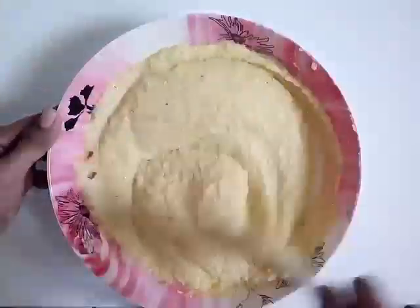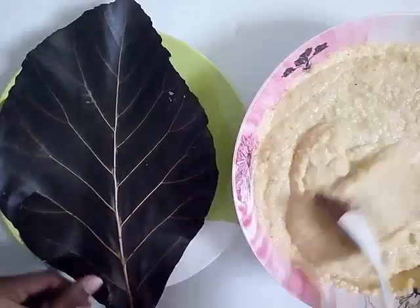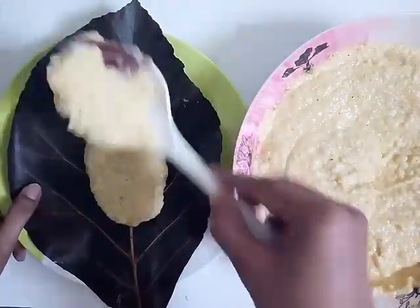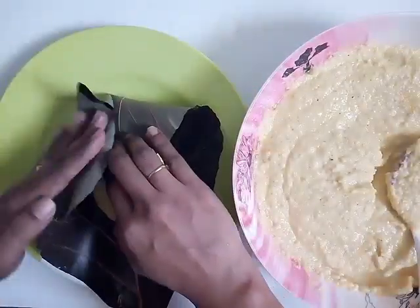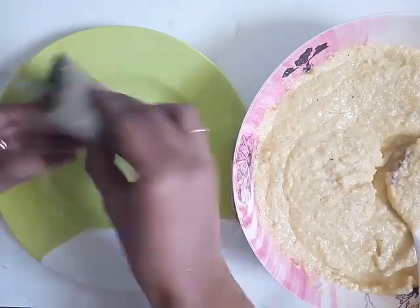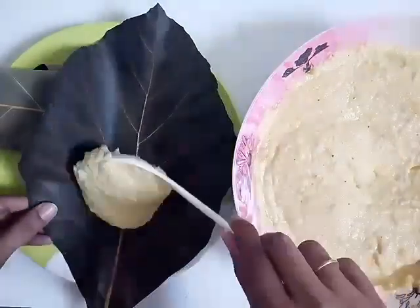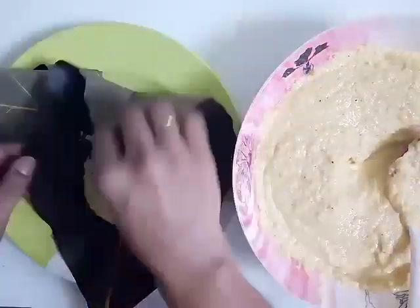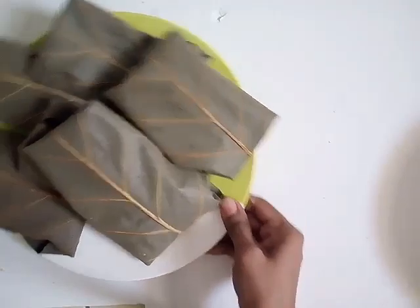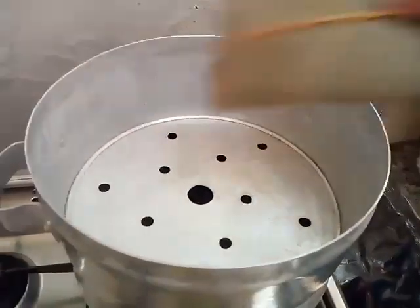This is how Ponsashi Patoli is folded the traditional way — we use sagwani or teak leaves to fold and make Halasina Gatti. We also use banana leaves. If you can't find any of these leaves, you can just pour it into your idli container or a steel plate and steam it. Transfer these folded pouches into your steamer.